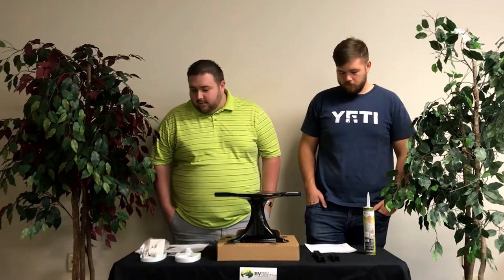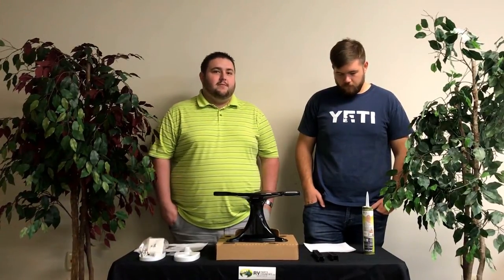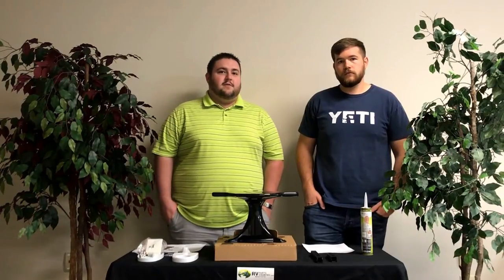So a little bit about what we're going to talk about today — we're going to go through what comes in the box, and we're going to talk about the installation and some of the features.